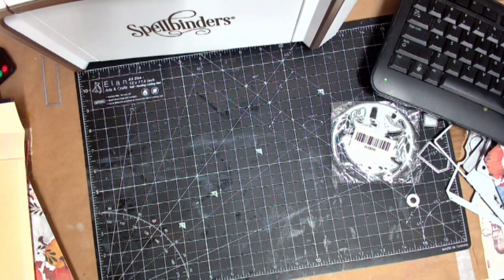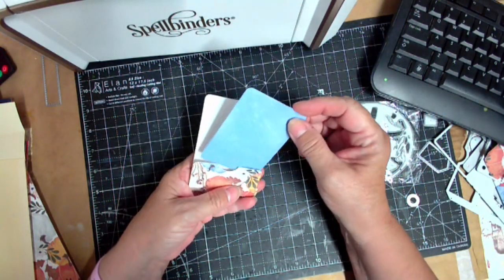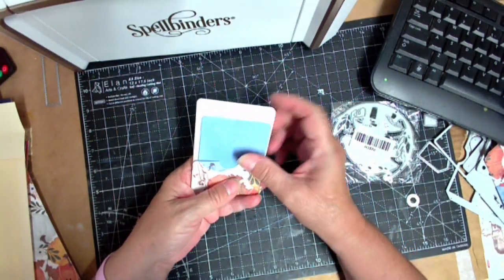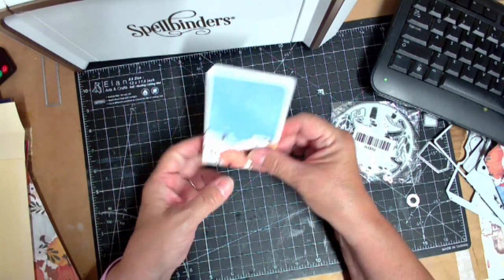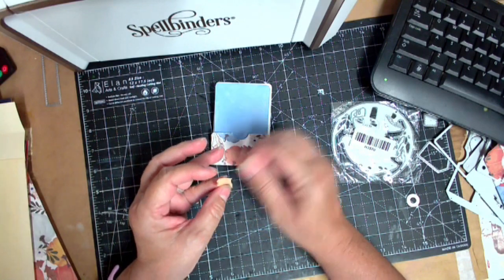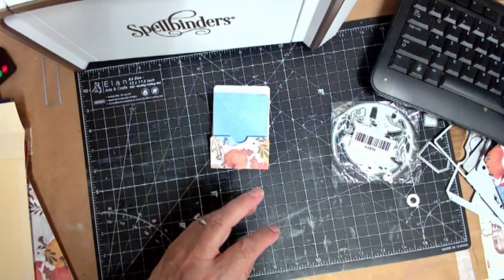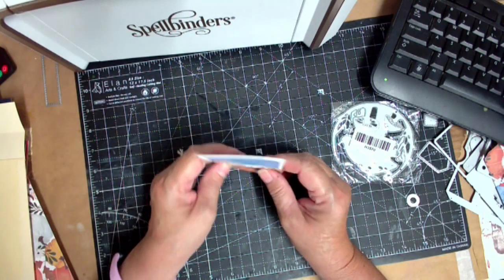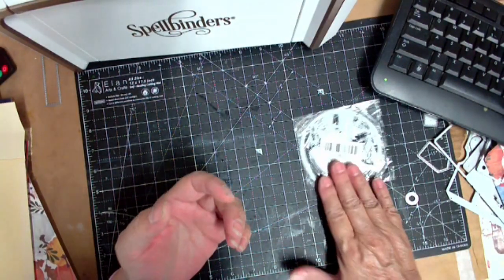I made a little library card pocket but I don't like the size — I think it should come up higher. What I'm going to do is cut an index card a little longer and make it look more like a real library card. But I got that, and that's what I'm doing.